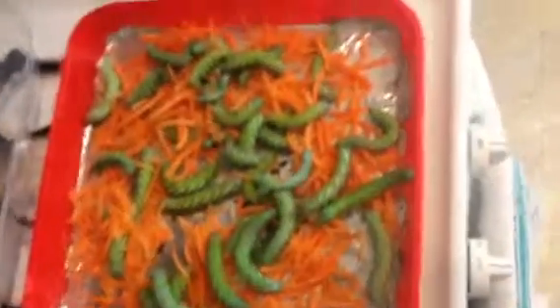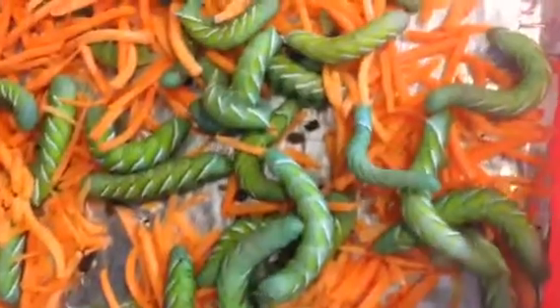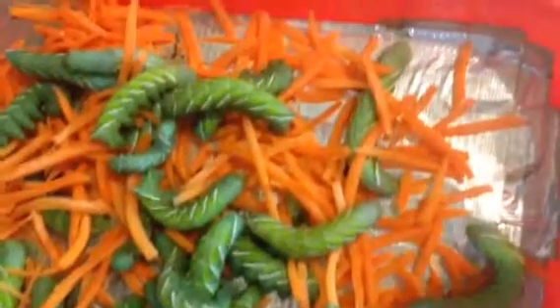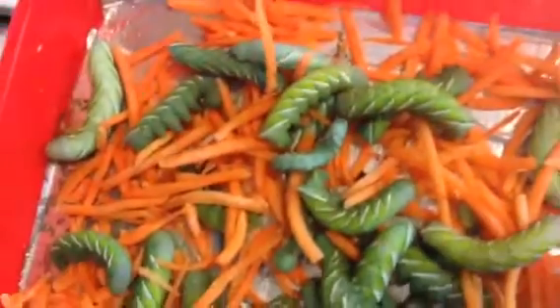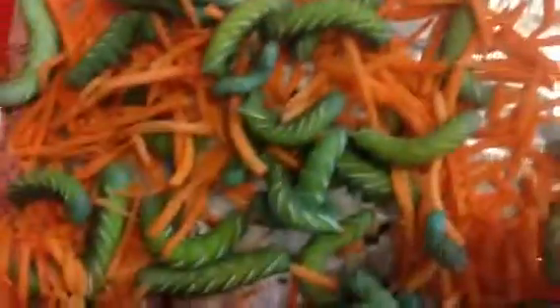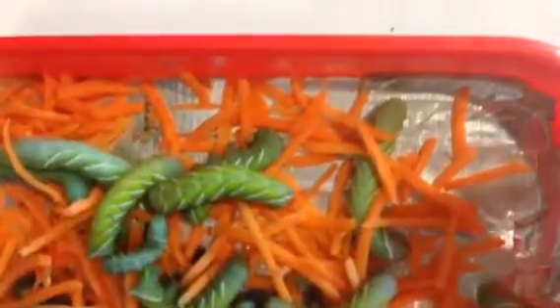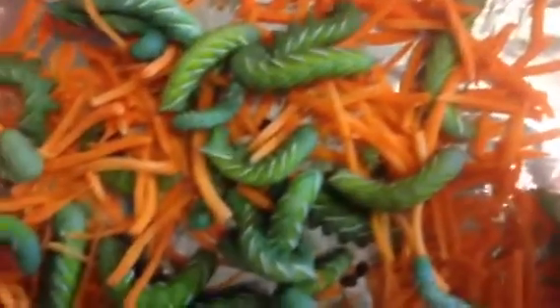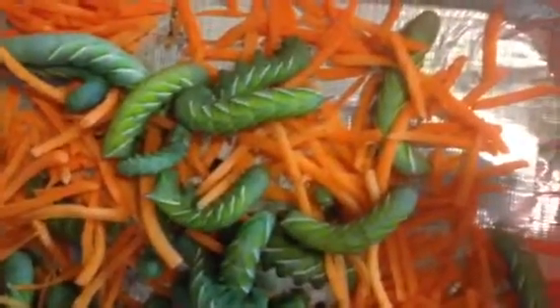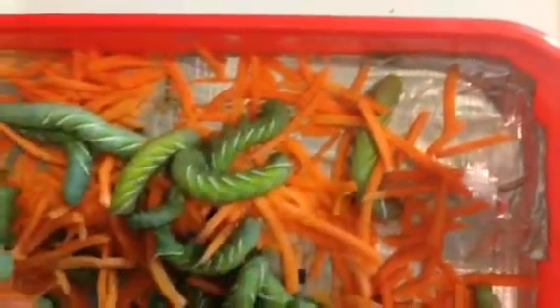I got these little Goliath worms — they are no longer little. Basically all you have to do is put them in a little heat, warm them up, and they literally triple, quadruple, even five, six, seven times the size. Seriously, in like three days. This is what I got them at right here — about this little guy's size right there in my hand.